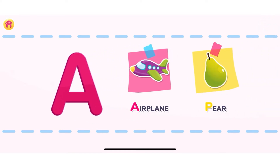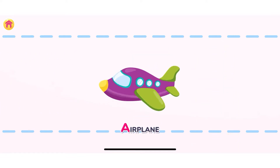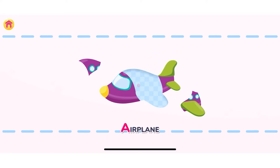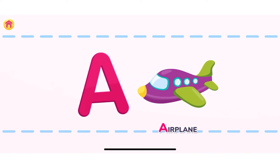Press on the object that starts with the letter A. Correct! Airplane! Let's assemble the airplane. Well done! Airplane starts with the letter A. Let's move on to the next letter.